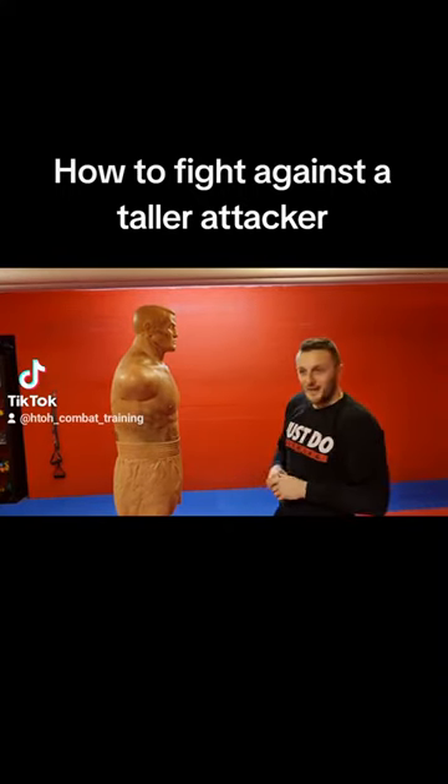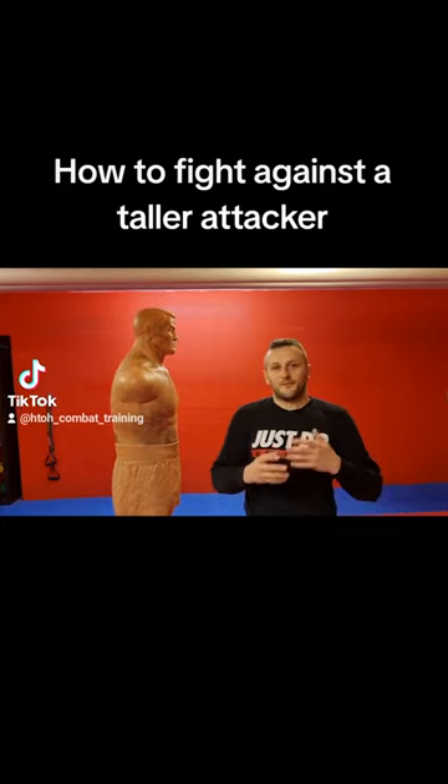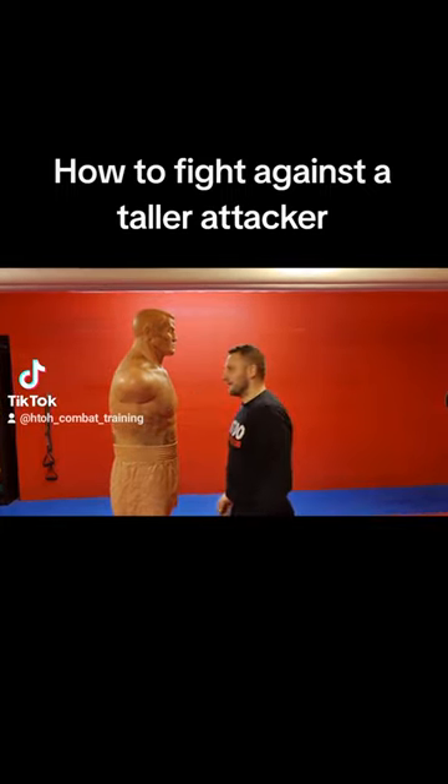Hi guys, in this video I will show you how you can strike an opponent that is taller than you.